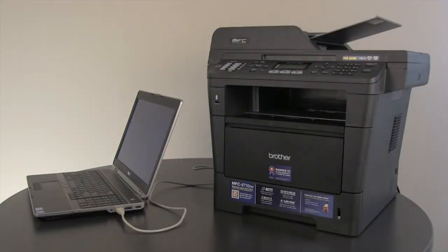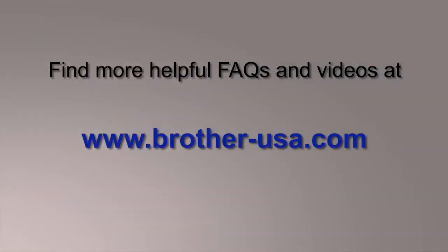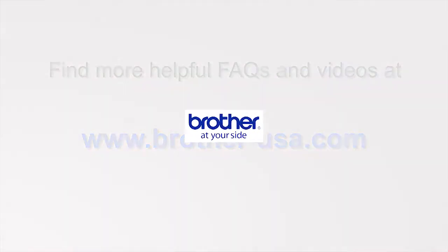Now you are ready to print using a USB connection. You can find more helpful FAQs and videos at www.brother-usa.com. Thanks for choosing Brother.